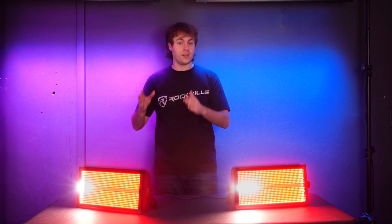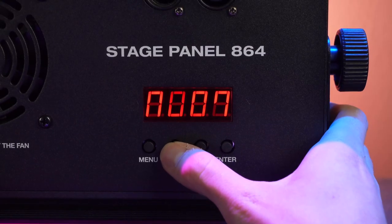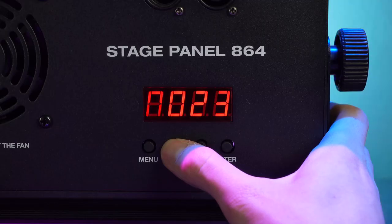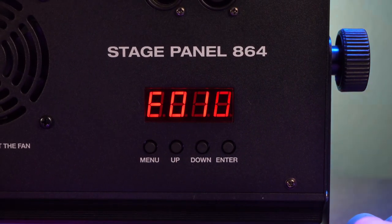The capital N settings allow you to set the lights into different built-in effects, and each value corresponds with a different effect. For example, N000 sets the LEDs to red, and as you go up and down the LEDs will change to different colors or sequences. You can always check the manual to see which setting activates which color or sequence.